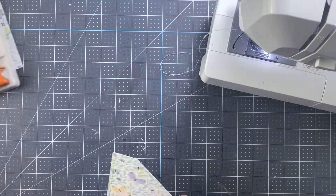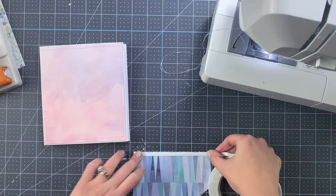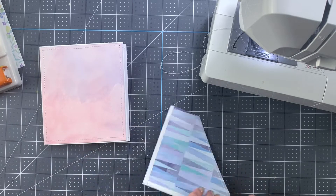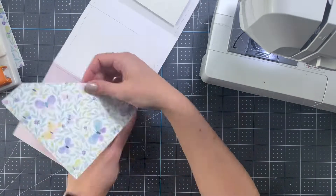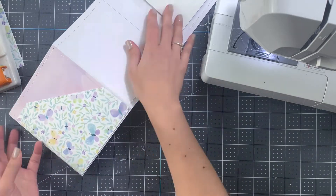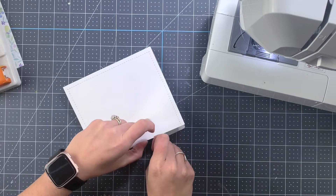Here I'm just adding double-sided tape — thin double-sided tape — to the borders, and then I go back and add the third edge that I forgot.